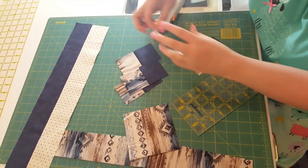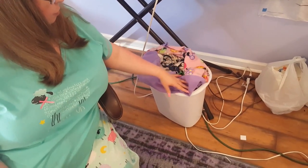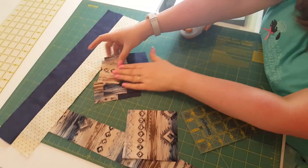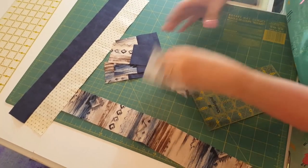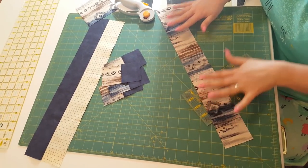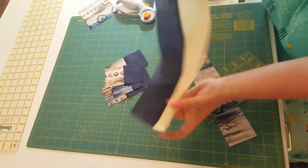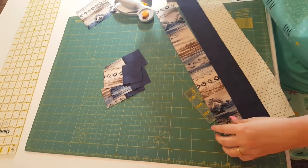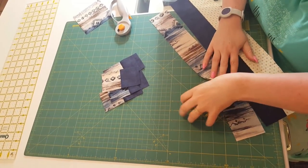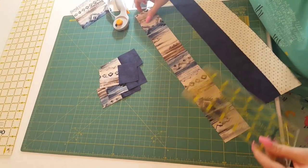Now we have a couple of little scraps, and I stick my scraps right here in a bed that I'm making for my sweet puppy, Faith. Now, I want you to cut this strip at four and a half inch intervals, and do the same with this strip set. So while I'm cutting, you can just watch me go super, super fast.